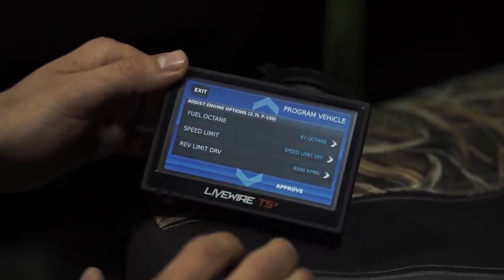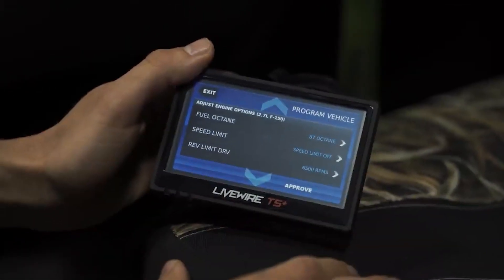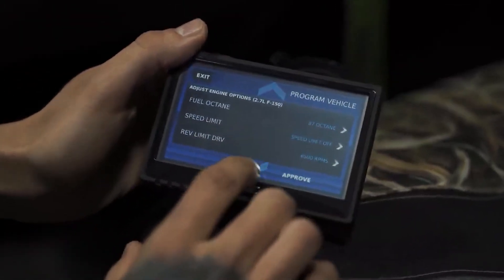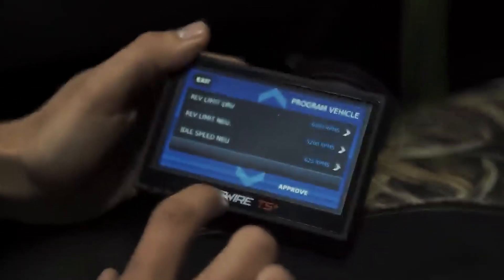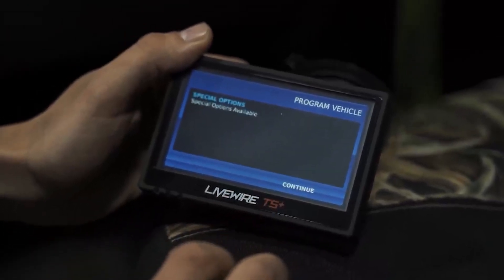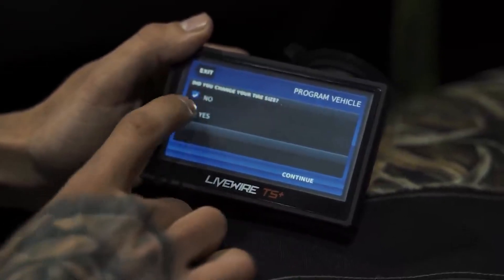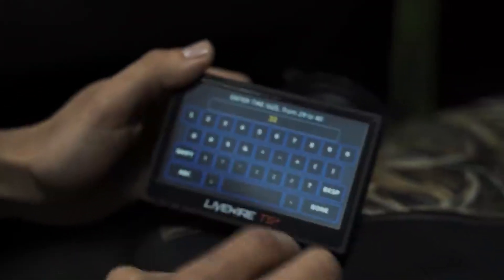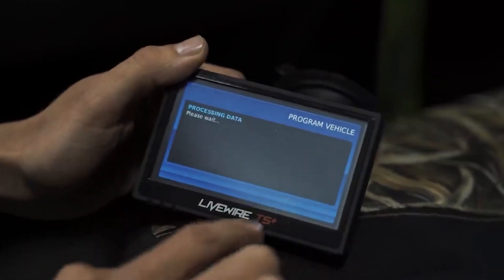This is where you're going to change some of your parameters before downloading the tune. The truck has 87 octane in it, so we'll leave that. You can turn the speed limit off — it is already off. We're going to hit approve. We did change tire size: it has a 33-inch tire, so we're going to punch that in as 33 and continue with that.